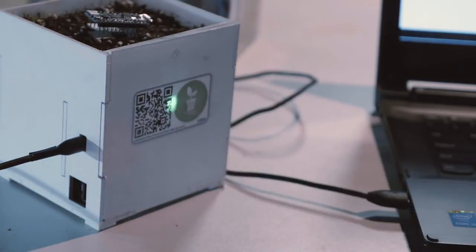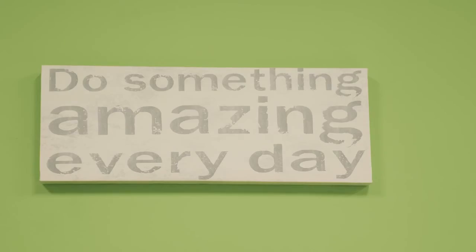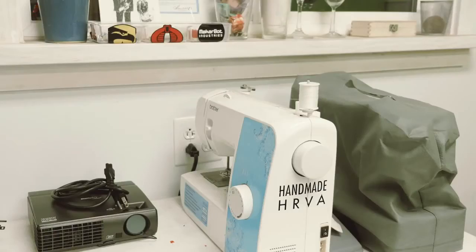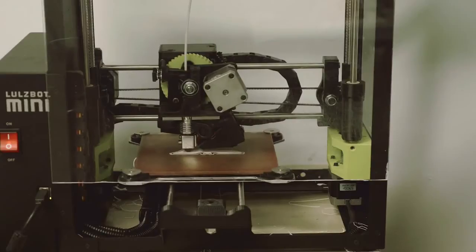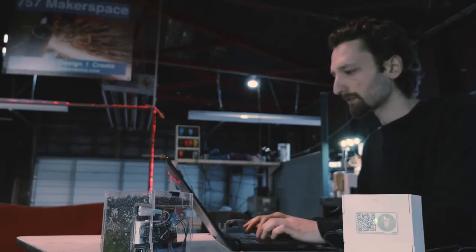None of this would be here without help, and we are so lucky that such a place as 757 Makerspace exists. These are places that offer all machinery and tools, from woodworking to metal shop to laser cutters, 3D printers — a community workshop basically. My only limit now is my imagination now that I have access to all these machinery. I don't have any limits anymore.